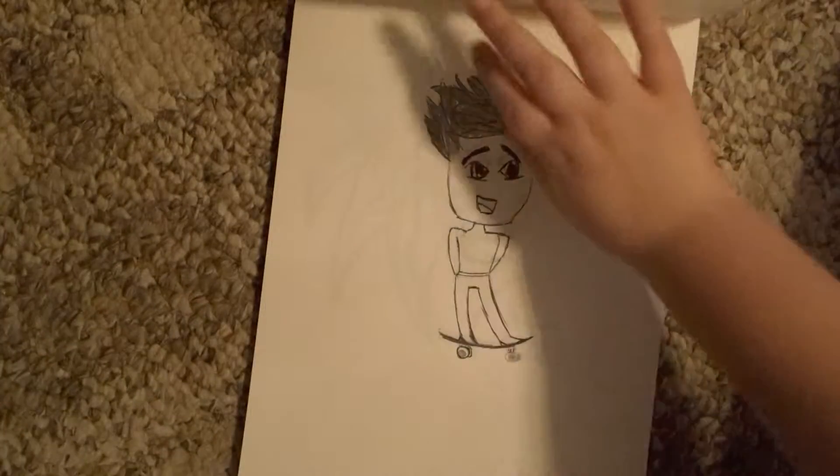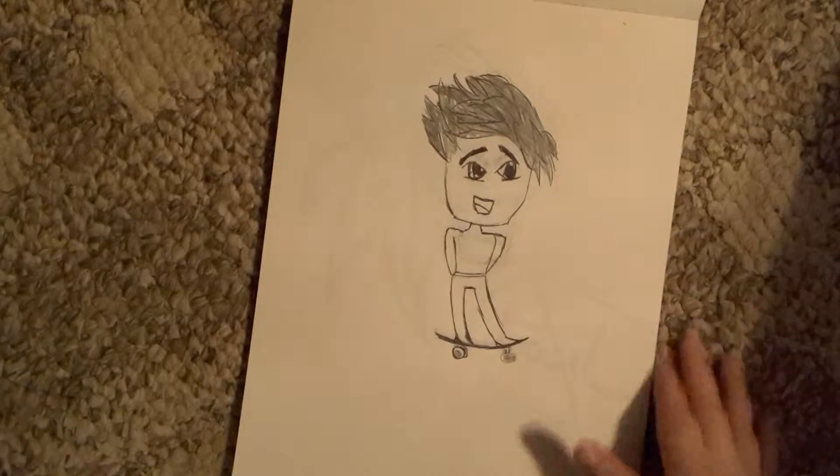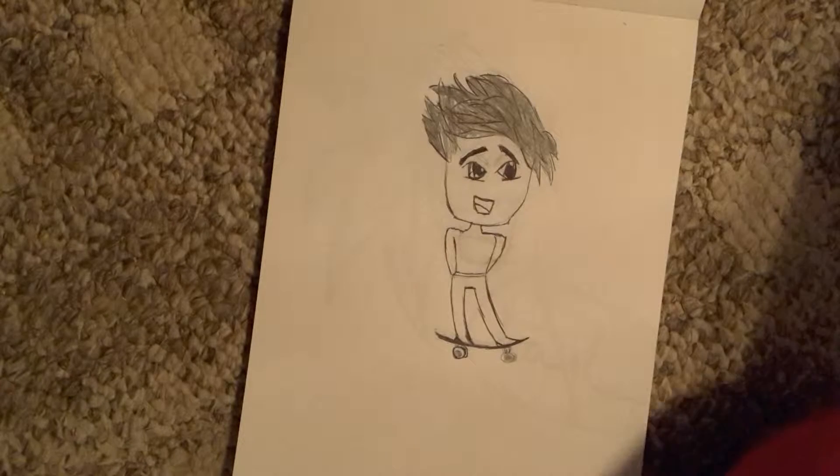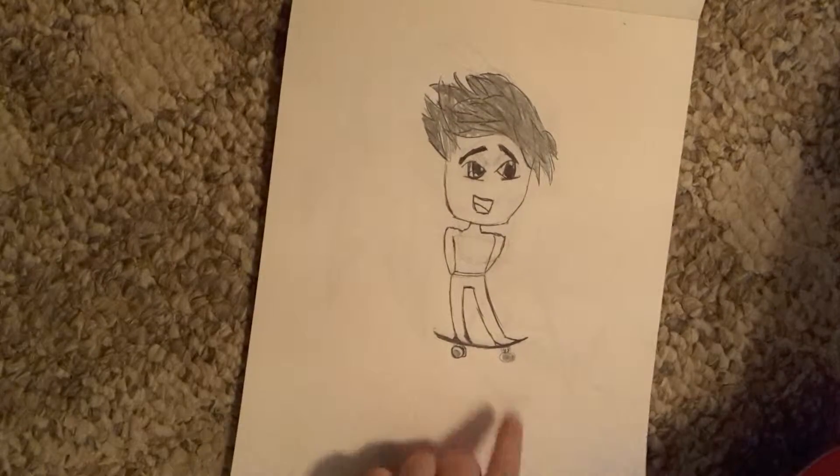This was my first chibi drawing. Chibi is another type of anime if you didn't know — it's kind of like they just have really big heads and smaller bodies compared to their heads. And he was just riding a skateboard.